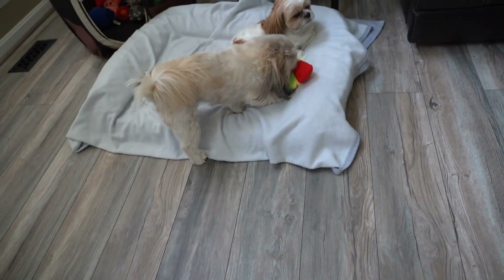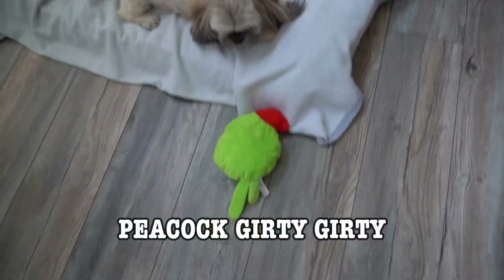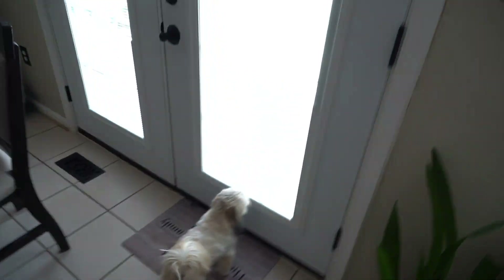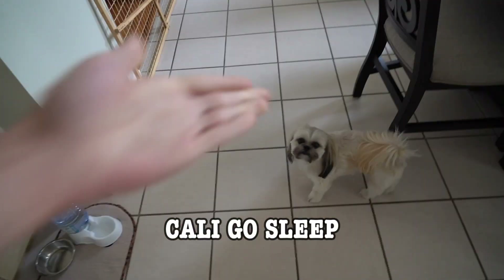What do you think, Gritty Gritty — should we get to the first life hack, or are you just going to play with your peacock for good luck? Bro, I swear, whenever I pick up the camera this one right here is always around me. Don't get me wrong, I love it, but let me finish my video and then I'll give you some attention. Kelly, go sleep.